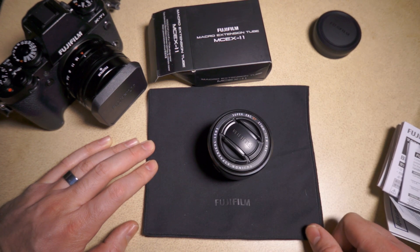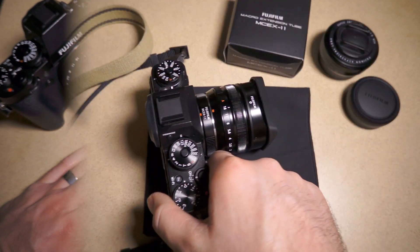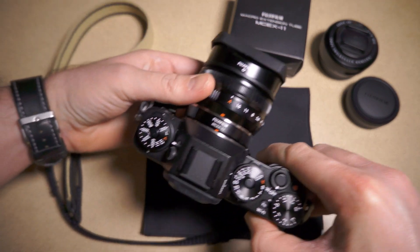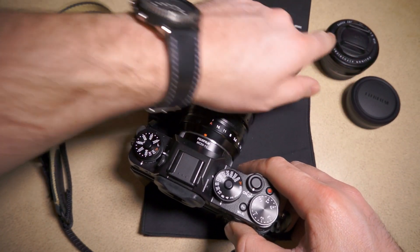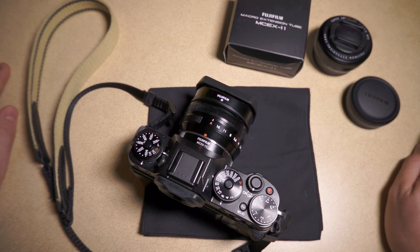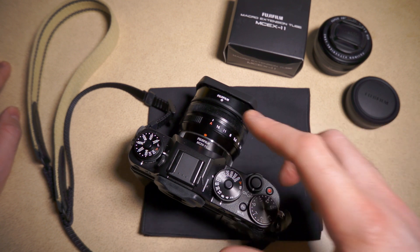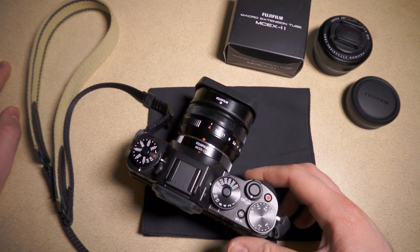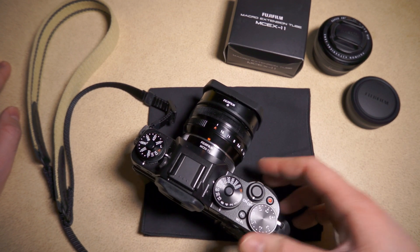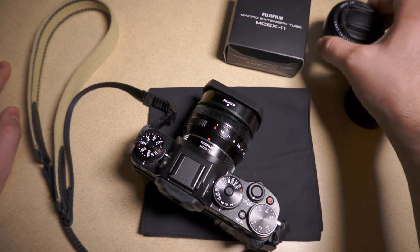I don't have the 60mm macro lens, so this will be my way to do macro. I'm hoping it lets me get up pretty close. I had a chance to shoot it with the 18mm, the 27mm, the 35 f/1.4, and the 55-200 zoom. And it seems the 18mm is actually the best for this. The 27mm works pretty well too — you can get pretty close and get some decent magnification.